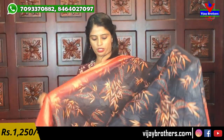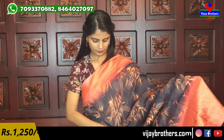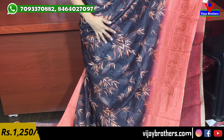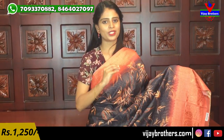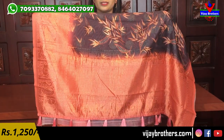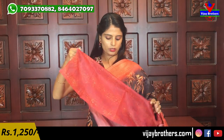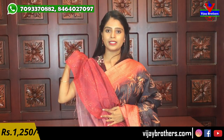Next color — black with peach. Same style borders on both sides with neat thread weaving. The saree body has creepers — a leaf model throughout with color combination. Pallu is contrast weaving style. Blouse is printed style. Same price ₹1,250.